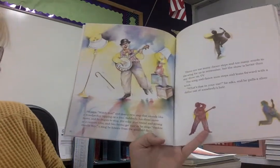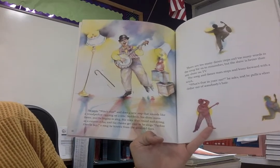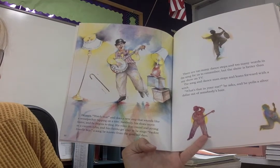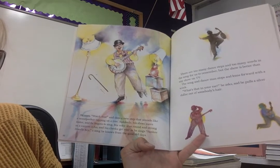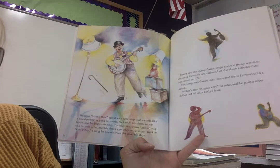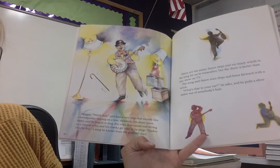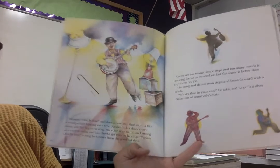He says, watch this, and does a new step that sounds like a woodpecker tapping on a tree. Suddenly his shoes move faster and he begins to sing. His voice is as round and strong as a canyon echo, and his cheeks get as rosy as he sings Yankee Doodle Boy — a song he knows from the good old days.